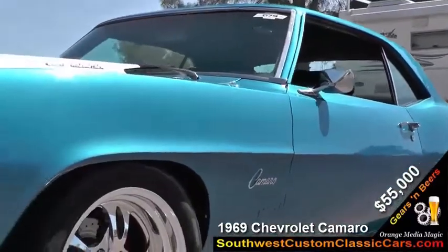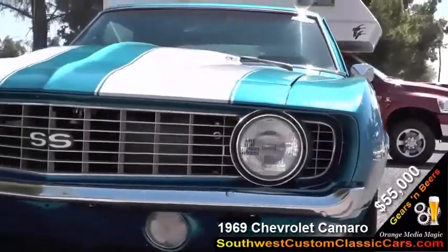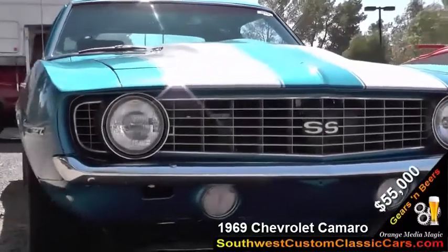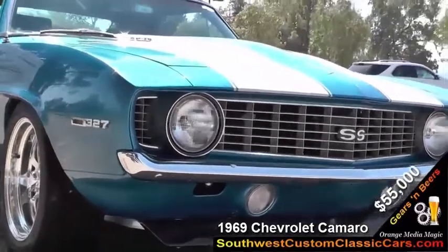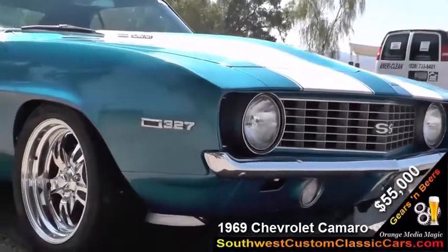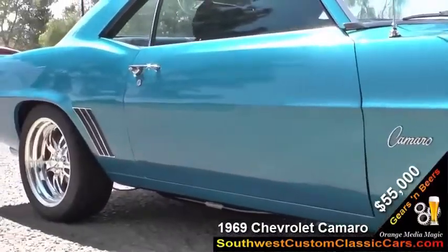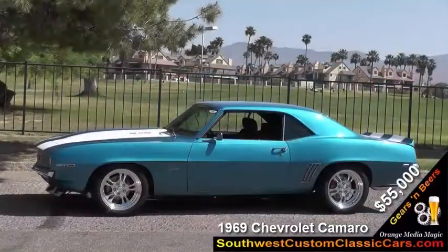I replaced all the springs with Hotchkiss lowering springs, front and rear, and added a bigger sway bar. I used Global West frame connectors and their bushings on the car to make it a little bit stiffer and handle better. I also replaced the drum brakes with a larger four-wheel disc brake kit.